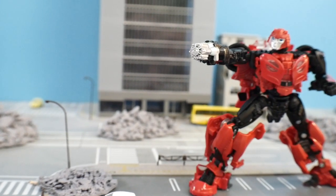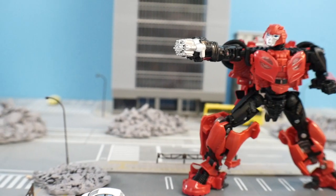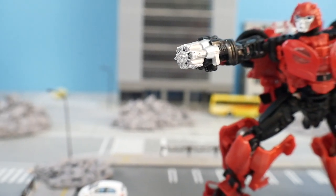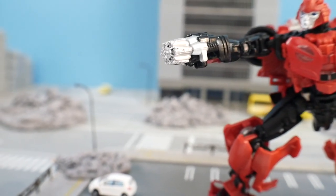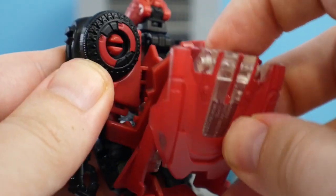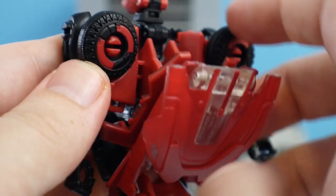For accessories, it has this multi-chamber cannon. It looks really cool — you just slap it right into the hand and it looks like it's basically a part of the arm itself. It wasn't featured in the Bumblebee movie, but I still think it looks really cool.